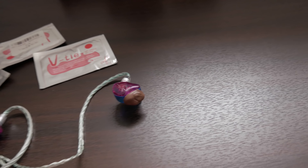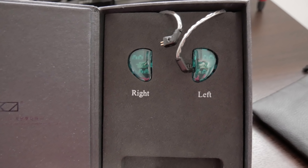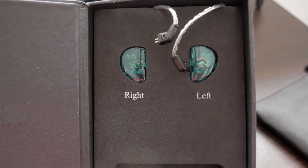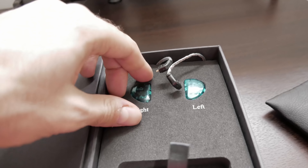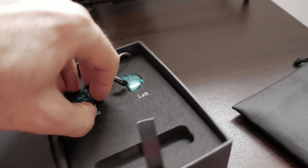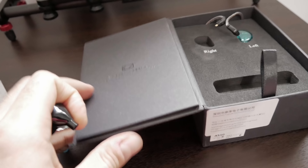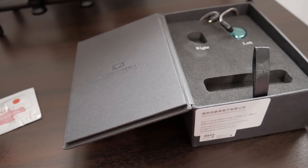Also, hardware caulking silicone is very messy. If you guys ever handle it, you'll know that it just gets everywhere and it's hard to get off your hands. So I am hoping that this Vitae stuff is a lot easier to handle and less messy. I was told it hardens within about six to eight hours, whereas caulking silicone could sometimes take up to 24 hours to harden.